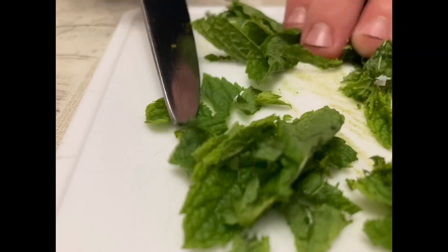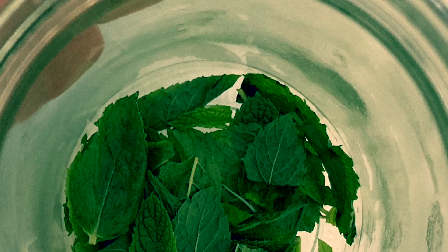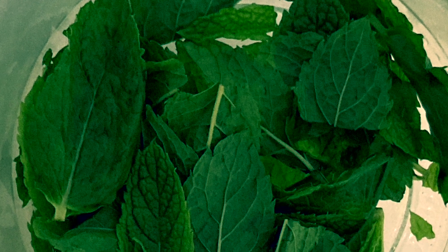Here are some ideas of what to do with the spare leaves. You can cut them up and add them to drinks.